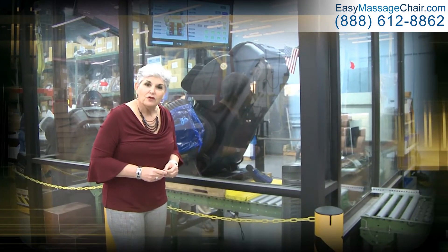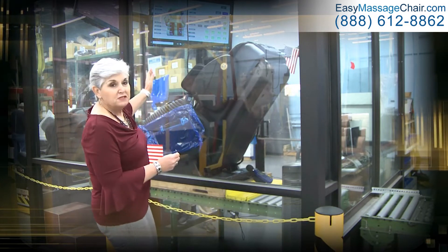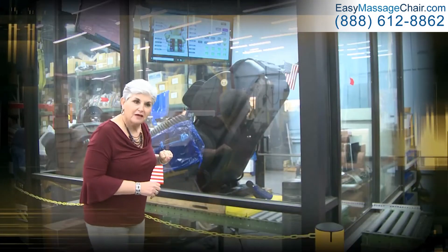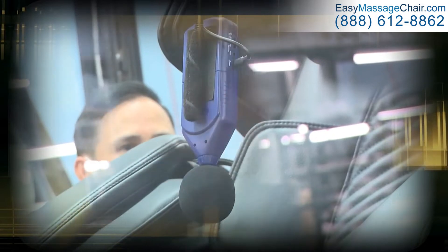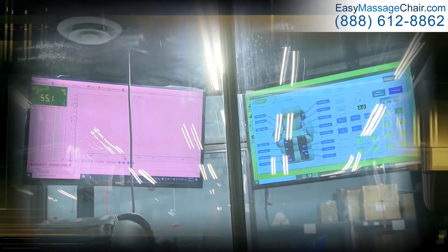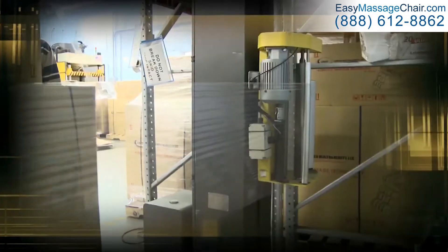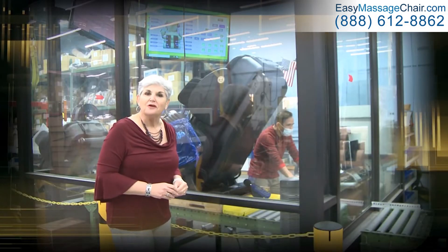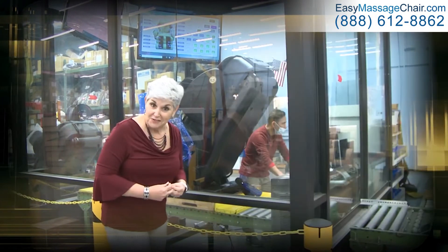Here we are at the Loraco QC room — the final step for every Loraco chair that comes through. Every Loraco chair goes through a multipoint step to make sure each and every function has been quality controlled. What we have now is an i9 in its final stage of quality control. There are two microphones measuring sound output. We claim our chairs are the quietest on the market, and we make sure no chair leaves with a high decibel that would interfere with a peaceful massage experience. This technology is patented — something Loraco is very proud of.